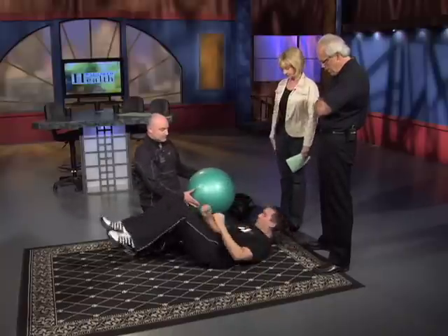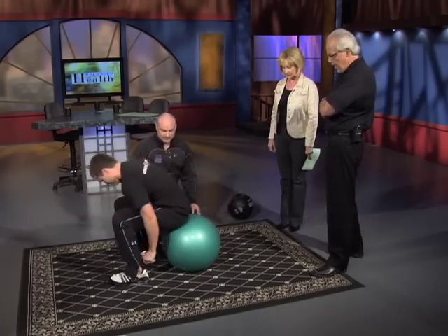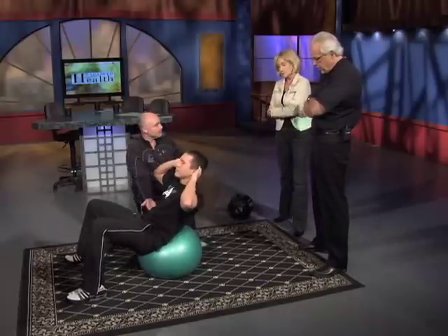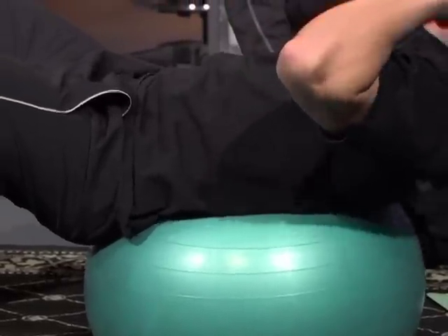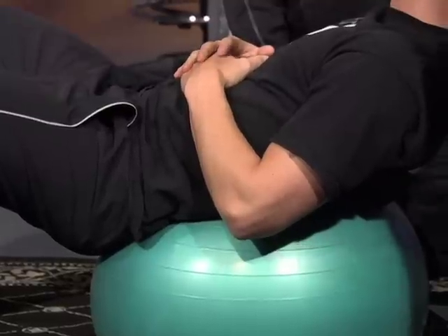Let's use the ball. These balls are inexpensive — $10, $15 at any sporting goods store. You can do a crunch on the ball as well, basically the same thing. Now you're pushing your pelvic area into the ball instead of on the floor, so it might be a little more comfortable. Where are you getting the most abdominal benefit, and where could you hurt your back if you're too high or low on the ball?